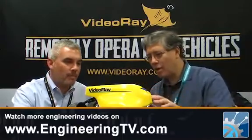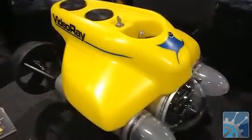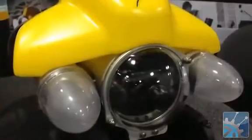So could you give us a little walk around and show us how this actually operates? The most important part of the ROV is the camera — it's what we're doing underwater. We're there to inspect something. So the forward color camera here tilts 160 degrees up and down, surrounded by two LED lights of variable intensity.